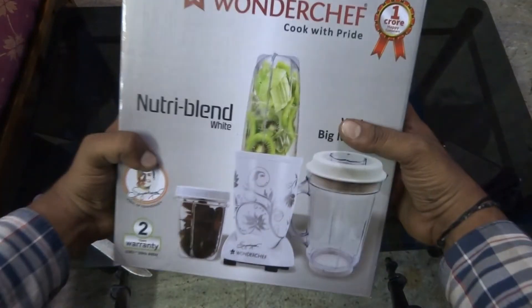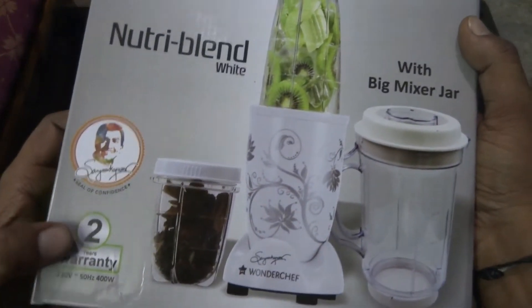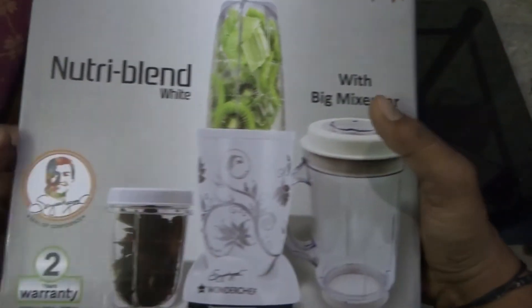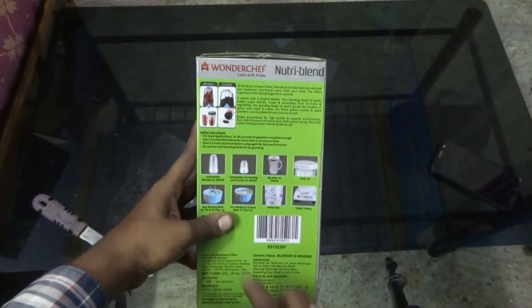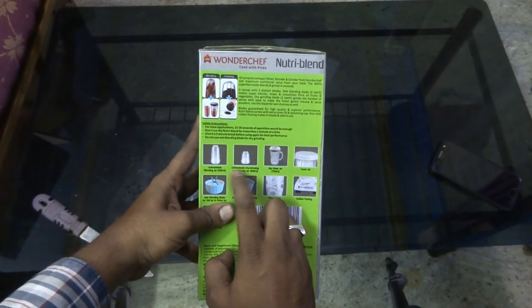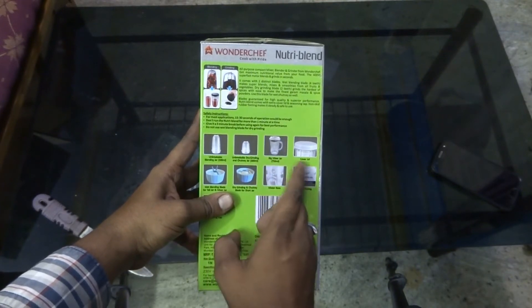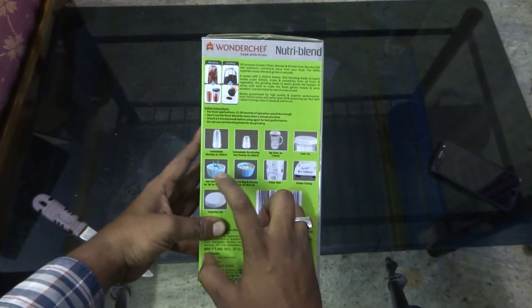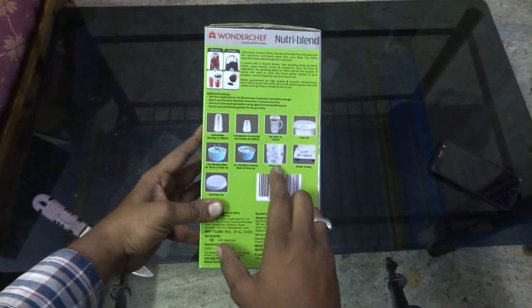This is the NutriBlender. It comes with a 2-year warranty and consumes 400 watts, which is useful if you are running some kind of inverter at home. It comes with an unbreakable blending jar that is 500 ml, an unbreakable dry grinding chutney jar, a bigger mixing jar with a cover lid for wet blending.